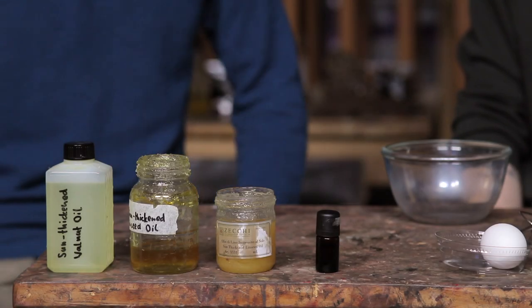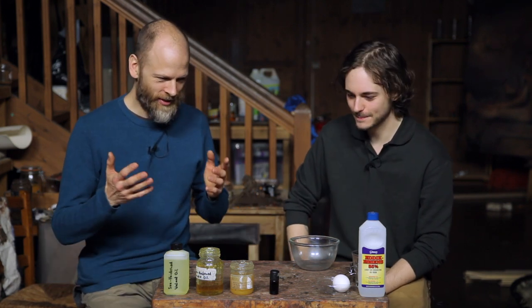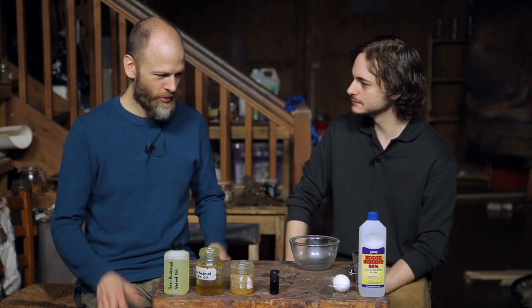I grew up with TV kitchen, so I'm looking forward to this. This is your medium, right? And I have to admit, I haven't used that before, so I'm really eager to learn how you do it.